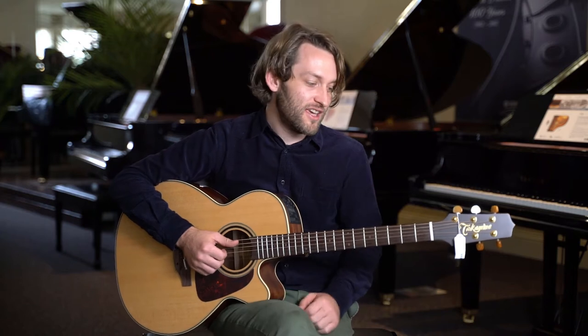Hi there, I'm Dan from Logan's Pianos and I'm here to talk to you about another great Takamini that we've got here. We've got a lot of great Takaminis in store, but this one is very, very special to us. It's a Japanese-made Takamini that we've had commissioned for our 100th birthday.